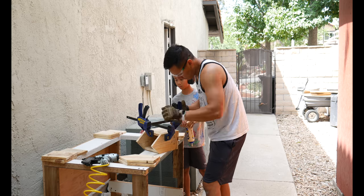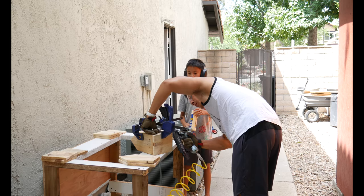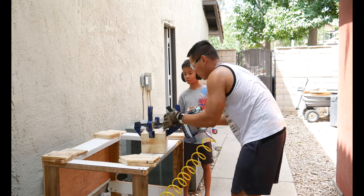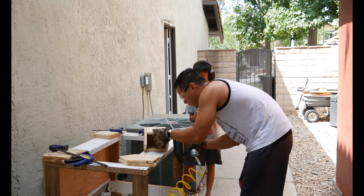I put together three birdhouses, but in this video I'm just going to show one birdhouse, which is the one you're looking at right now, because this process, again, is very long and very, very slow.